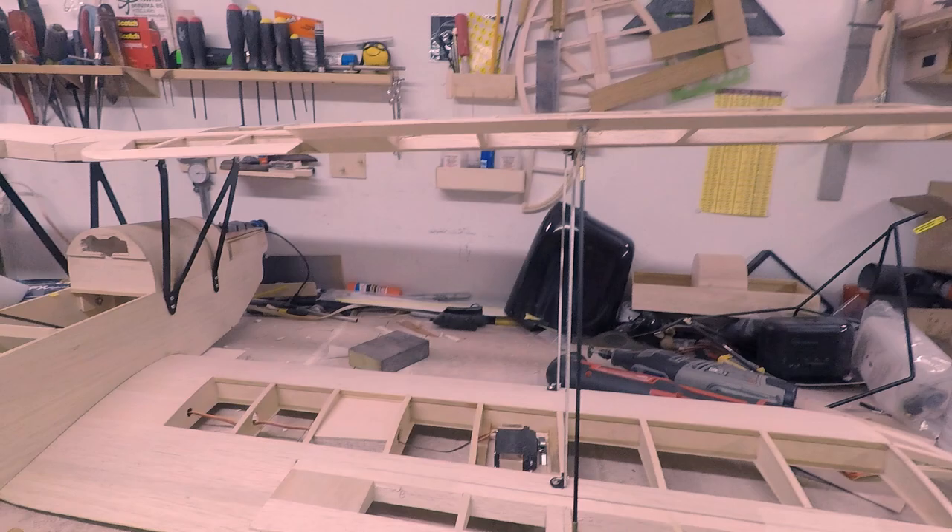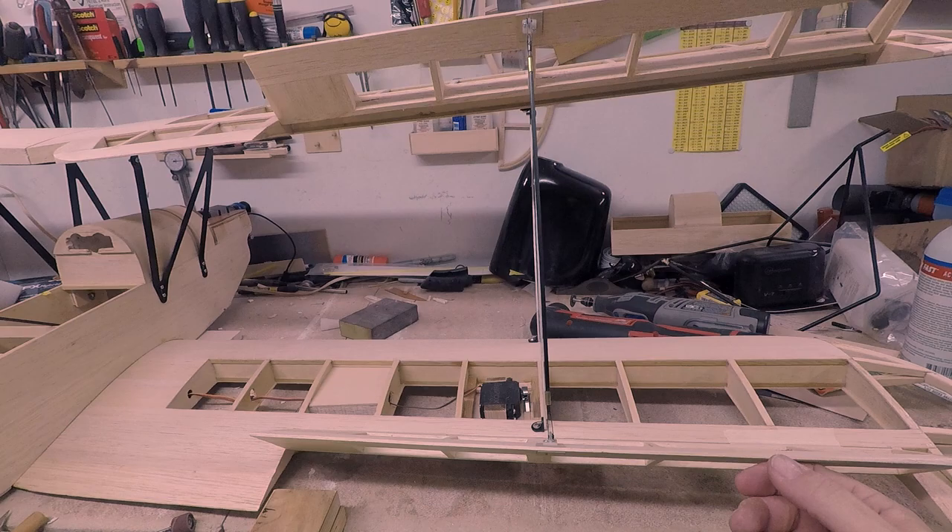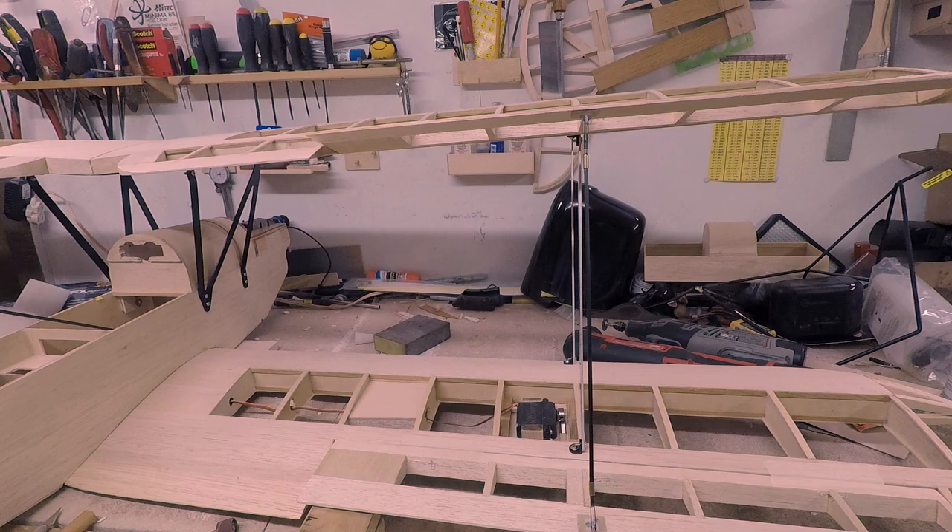We're going to do a little testing. There was a question about whether the original setup was really going to change the amount of throw you get out of the top aileron versus the lower aileron. I decided I didn't want to make a jig — this is how I'm going to put it together. Let me give you a quick walkthrough. Let's focus on the right-hand side of the airplane because the right-hand side has the rod and the left-hand side doesn't.